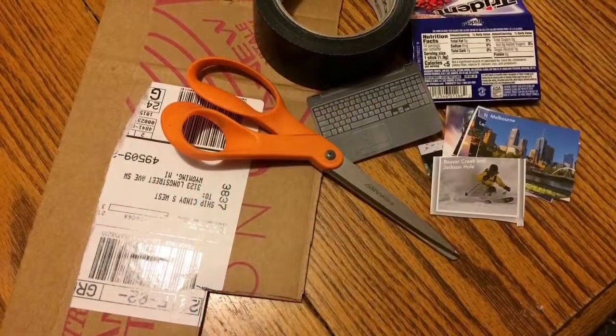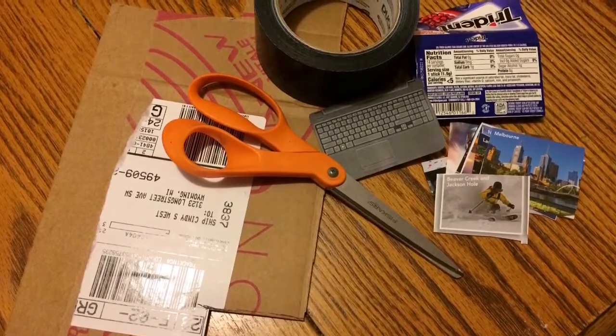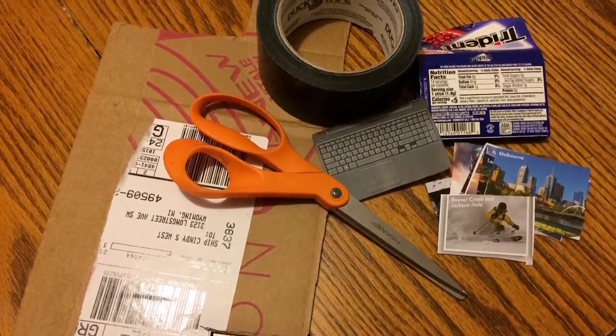The materials you're going to need for this project are cardboard, scissors, pictures, duct tape, a picture of a keyboard, a gum package, and some glue.